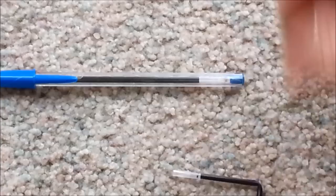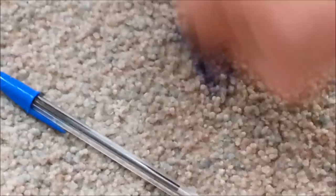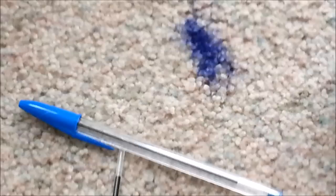In this video I'm going to demonstrate how to clean up an ink stain, believe it or not. I'm going to stain my carpet just for purposes of this video — I stained it good too. I just broke this ink tube open just so I could do that, and the cat's going to help.